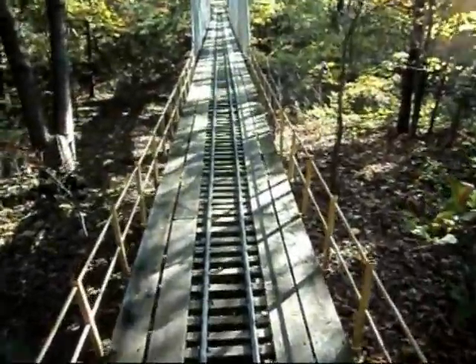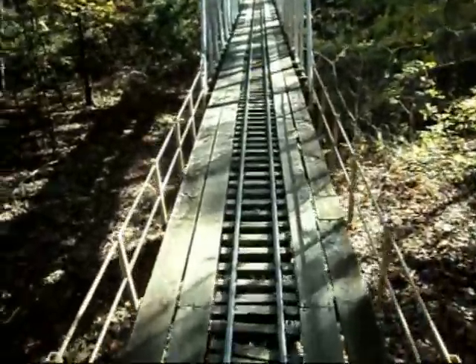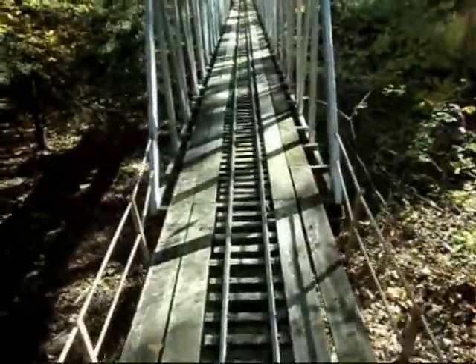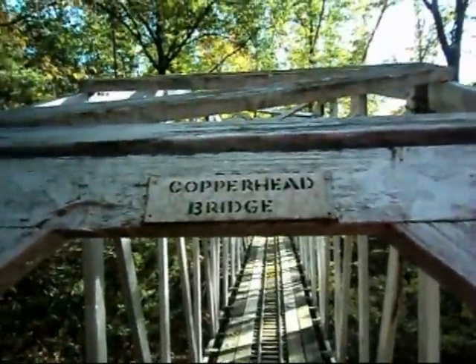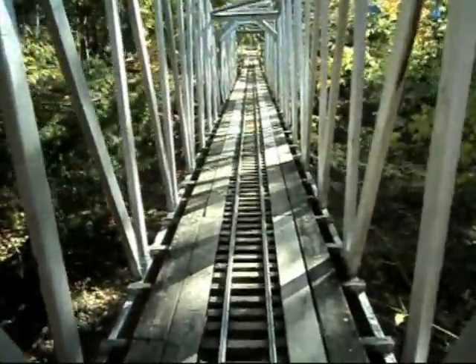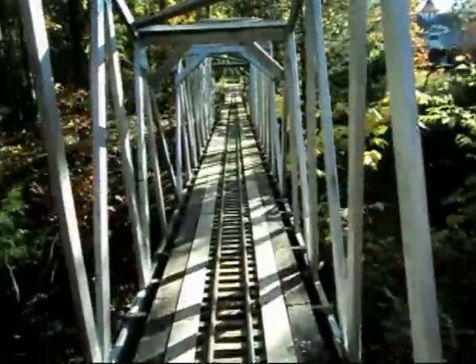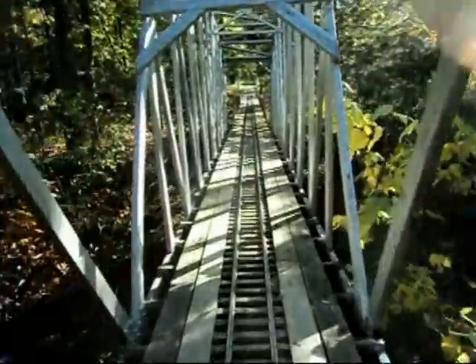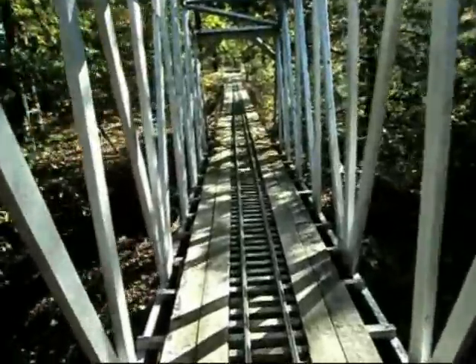This is the old silver bridge — we called it the copperhead bridge right there, because when they were building it they ran across so many copperheads. I'm going to walk this bridge here this way.